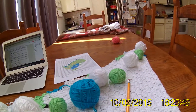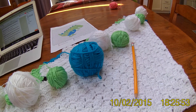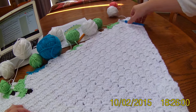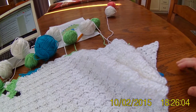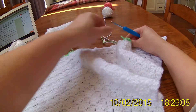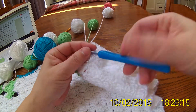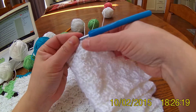So I'm going to do this row with you. First I'm going to move all the yarns to the side and then start. I'm supposed to do 7 whites, which I already did: 1, 2, 3, 4, 5, 6, 7.